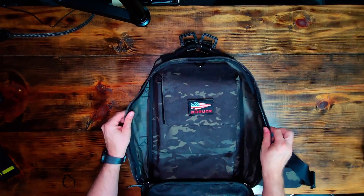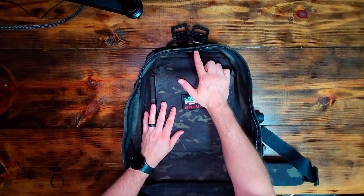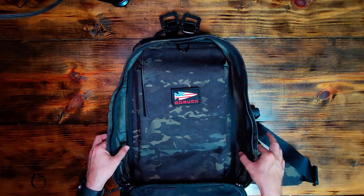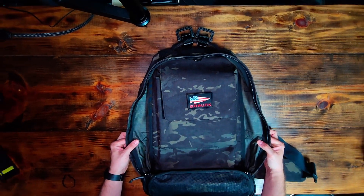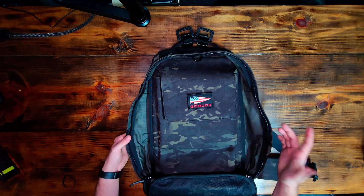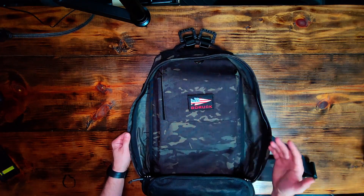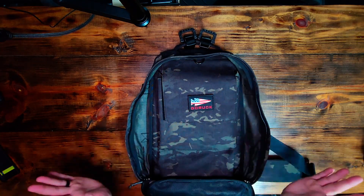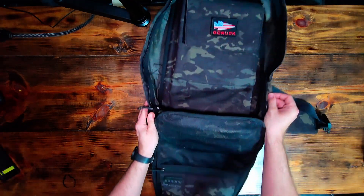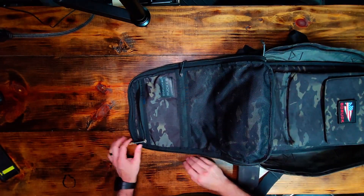Going into some of the differences between the 3.0 and the 4.0: you can see this D-ring here — this is the 3.0 version. If you look at the 4.0, it has this D-ring and two more on the sides of the bag. I don't really think they're necessary, but if that's a deal breaker for you, go with the 4.0. The 3.0 just has the top one. Other than that, the inside of the bag is identical to the 4.0.